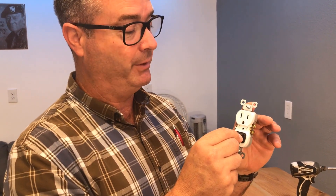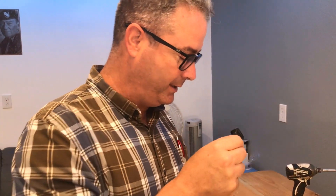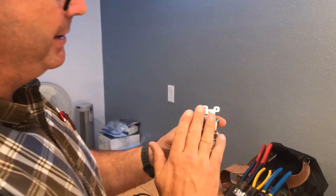I'm going to show you why with a little anatomy lesson on the standard receptacle. This is a 15-amp white tamper-resistant receptacle, which most of you will have if your home was built in the last 10 years. We've deconstructed this receptacle — this is the face taken off.